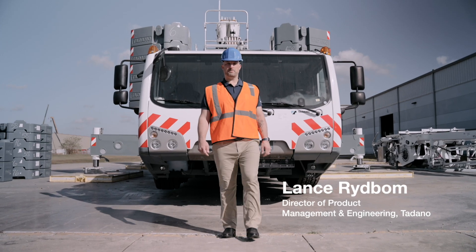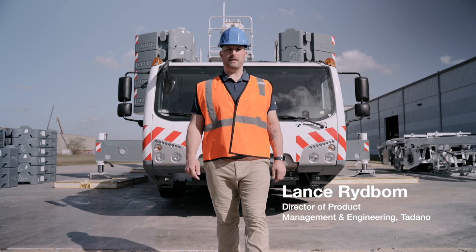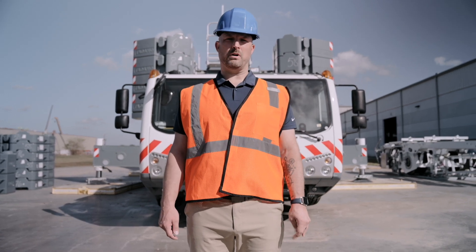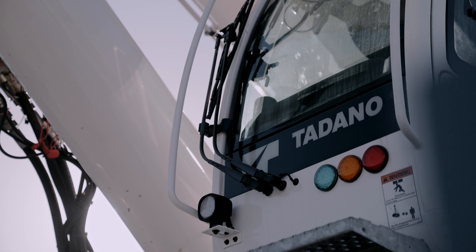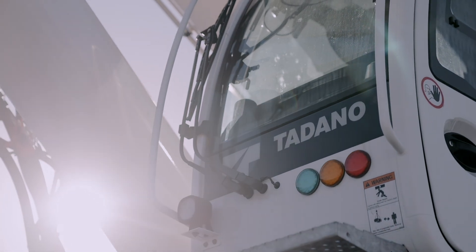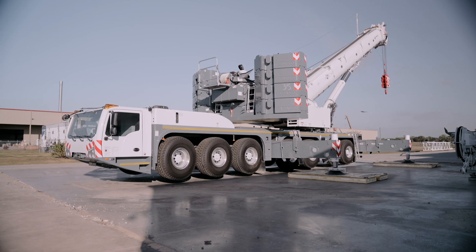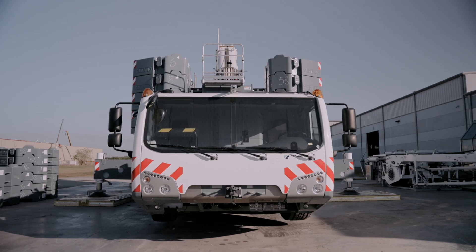I'm Lance Ribbaum, the Director of Product Management and Engineering here at Tadano America, and I'd like to introduce you to our 500 US ton AC 7.450-1. The AC 7.450-1 is rated at 500 US tons and it has a 262.1 foot main boom, powered by a Mercedes Benz engine and transmission.